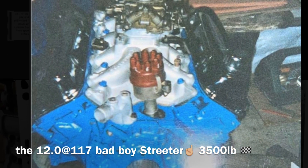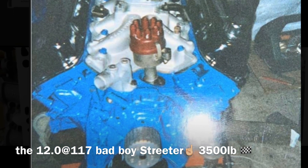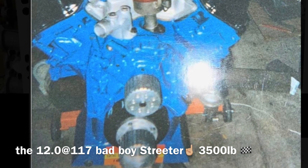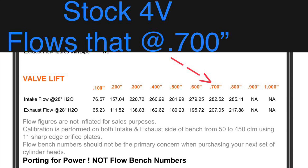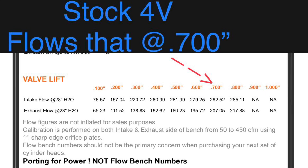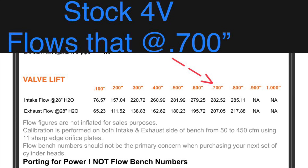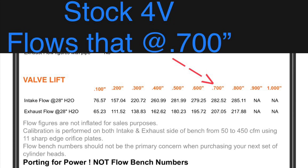That combination was pretty stout — a 351 cubic inch motor with 10.5-to-1 compression, a Weiand Accelerator 2V intake, a 750 double pumper carb, those 2V heads, and the cam I selected was an old school Cam Dynamics grind very similar in spec to the popular Crane F246 grind, just slightly different but real close to that.